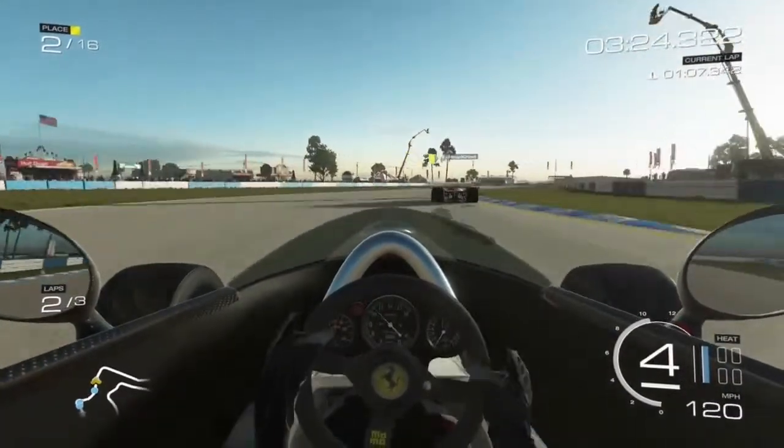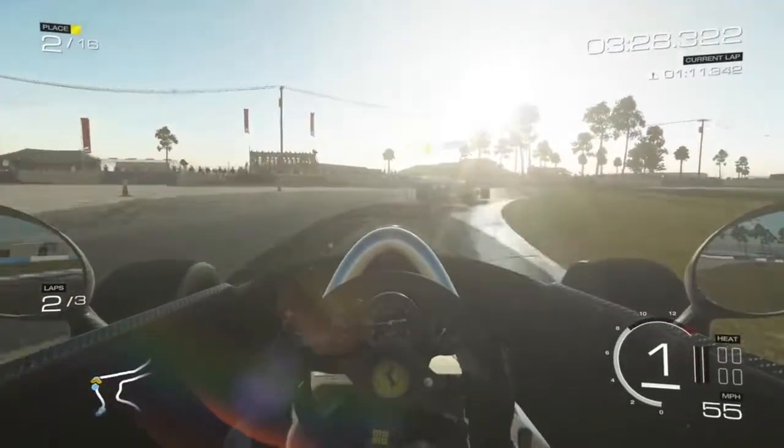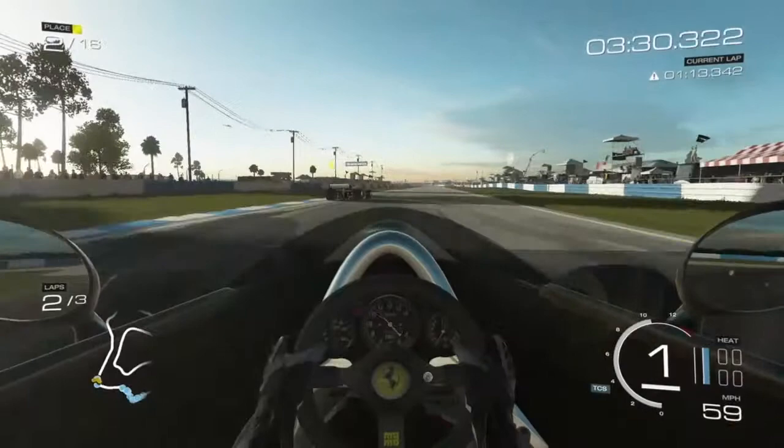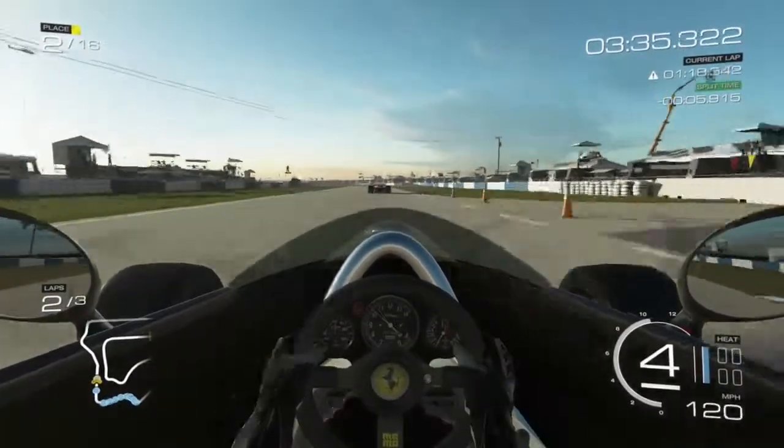Obviously it's a driving simulator, but it does everything it can to drag you in, especially with the Turtle Beach headset and stuff like that — it turned really loud. It really makes you feel like you're really in there.